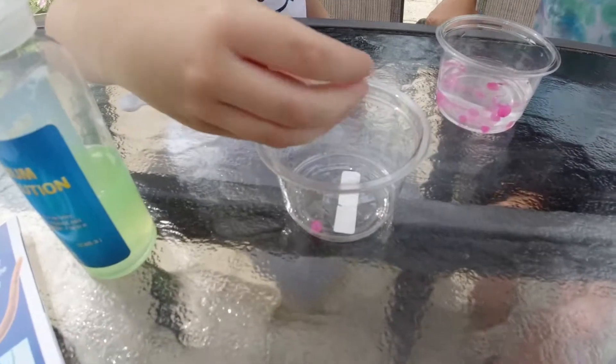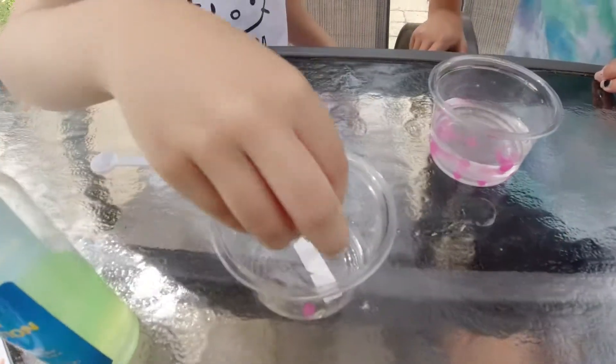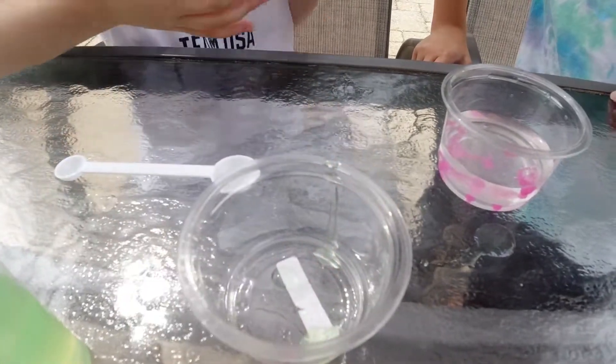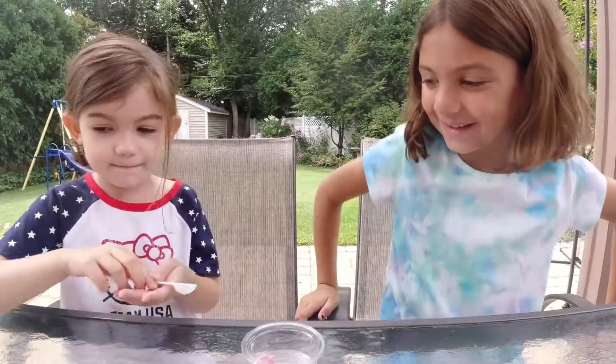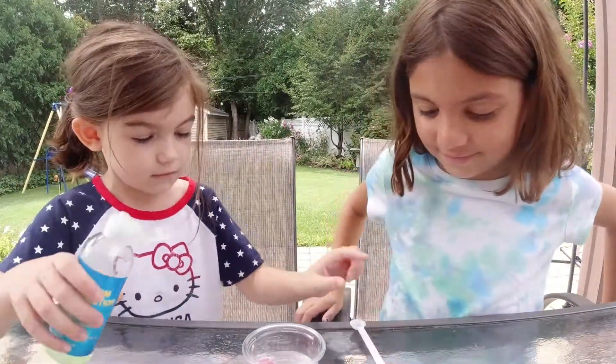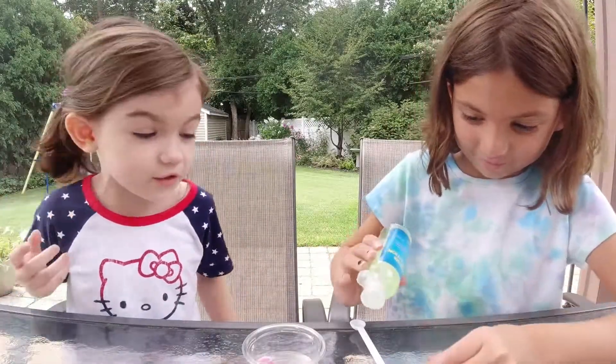And now you pop it. I don't think you popped it. Your turn, Brynn. Pour this — pour the amount so it doesn't overflow.